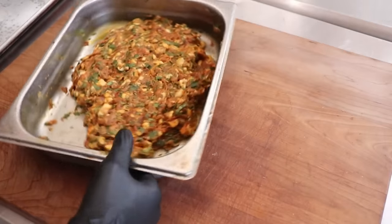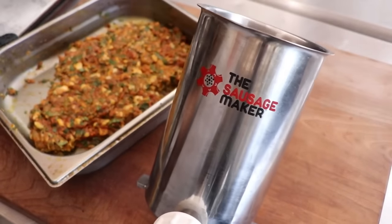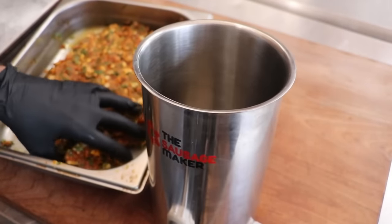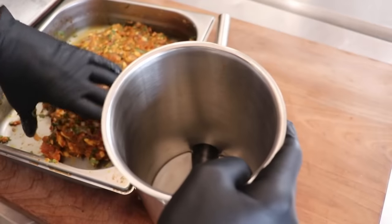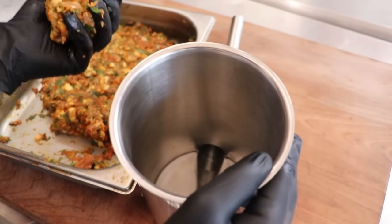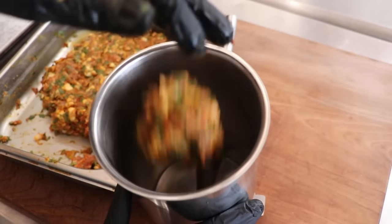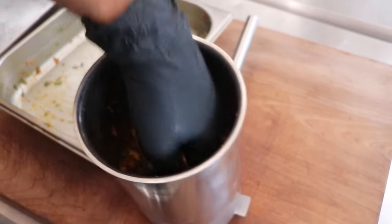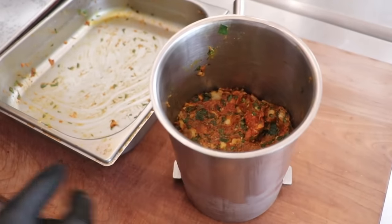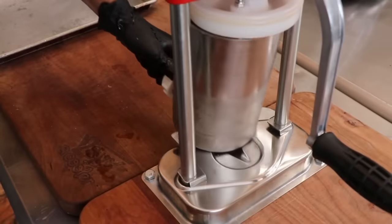This smells really good. Let's put it into our five-pound sausage stuffer from the Sausage Maker. We want to make sure that we pack that meat in there nice and tight — we don't want a lot of air pockets, and that is especially true for this sausage. Once we slam it in there and punch it down with our fist, this is what it should look like. Let's get it on the base and get it into a hog casing.